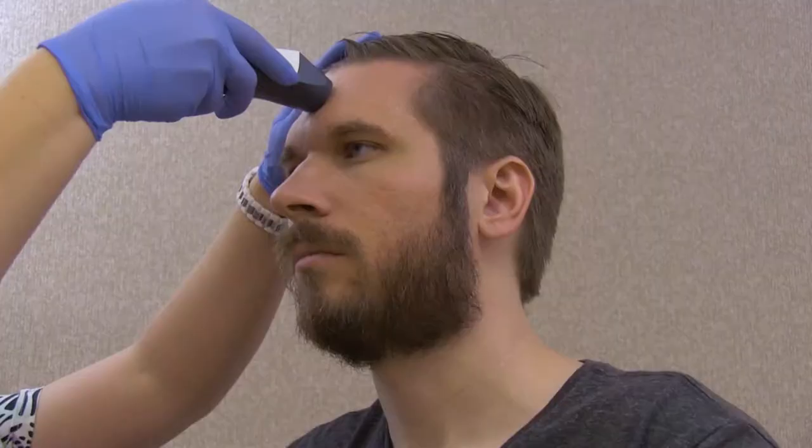Hold the probe flush against the skin on the center of the patient's forehead. Press the scan button and hold it while you slide the thermometer slowly across the forehead to the temple area hairline.